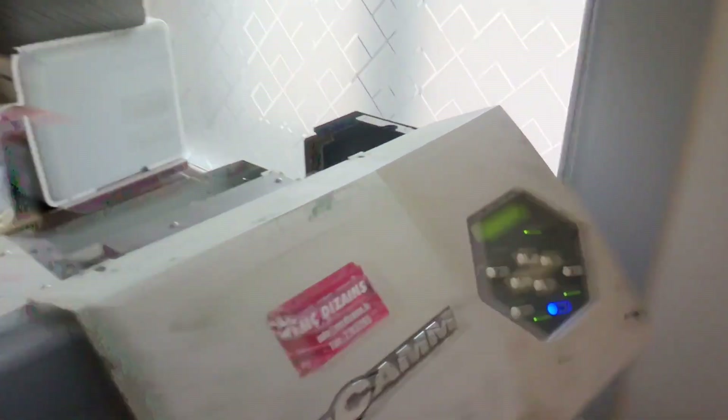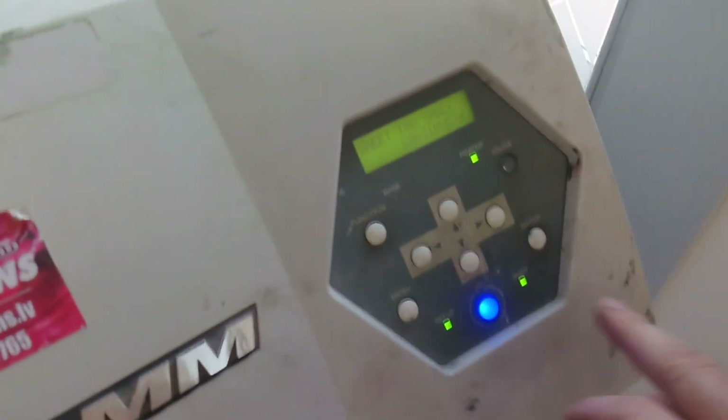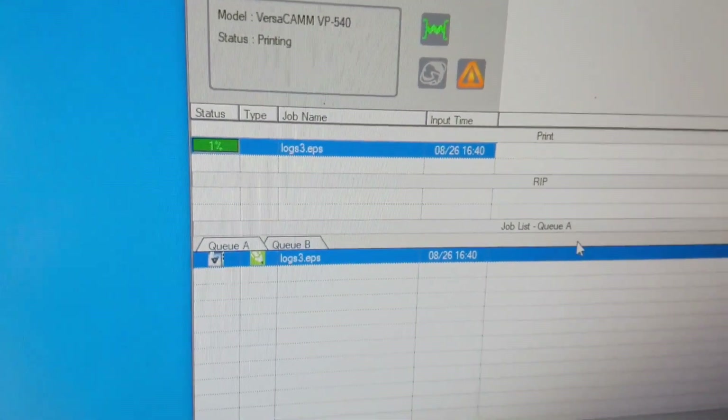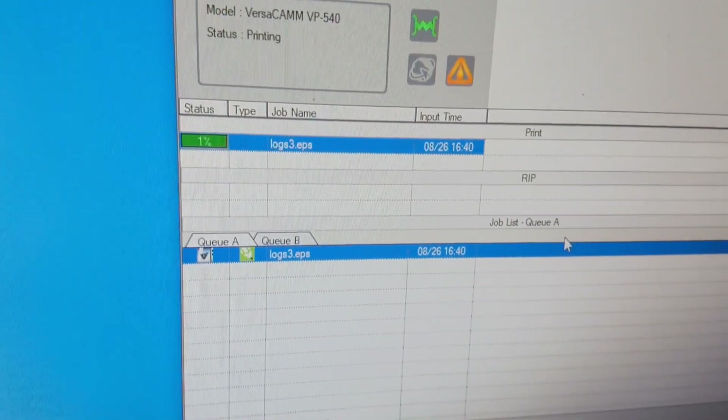Now the problem is something wrong. The sheet is too small. Let's print — it's only for test. We have a problem when we print: after some minutes, the printer starts to clean again. Let's see how much time we need and how we can resolve this situation.